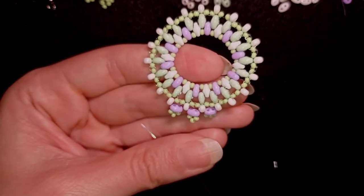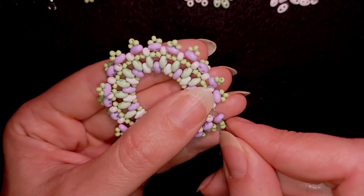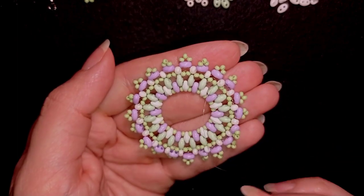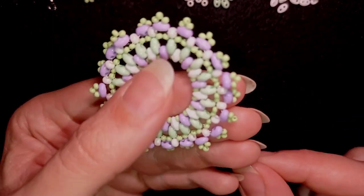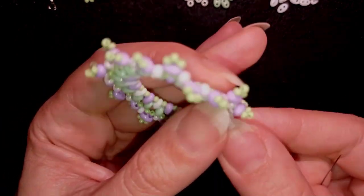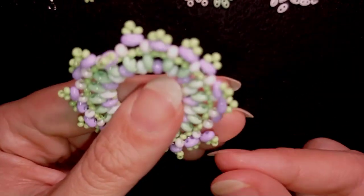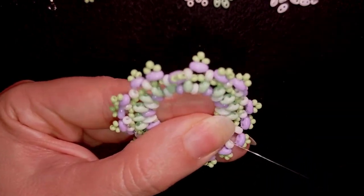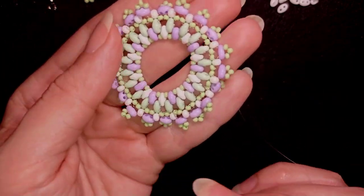I'm at my last step adding the last SuperDuo and seed beads from this row. An additional step to make the edge look better is to reinforce the last row by going around those beads again, repeating the thread path I created in the previous step. I continue reinforcing the edge off-camera.